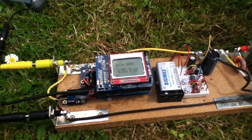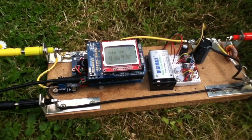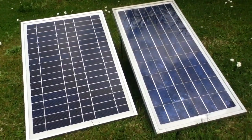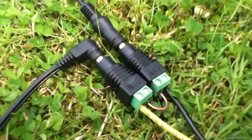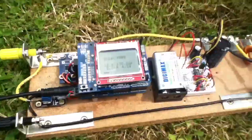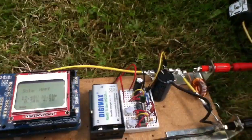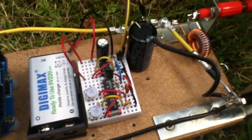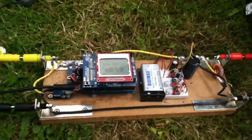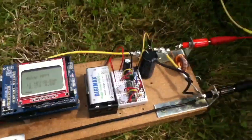There's something MPPT charge controllers can do that PWM certainly can't, and that's take a high voltage input. I've got two 20-watt solar panels here, and I've made a series connection so that the voltages are added together going into the test rig. The idea is that we tune the oscillator driving the buck converter to try and get the full 40 watts of power into the battery.